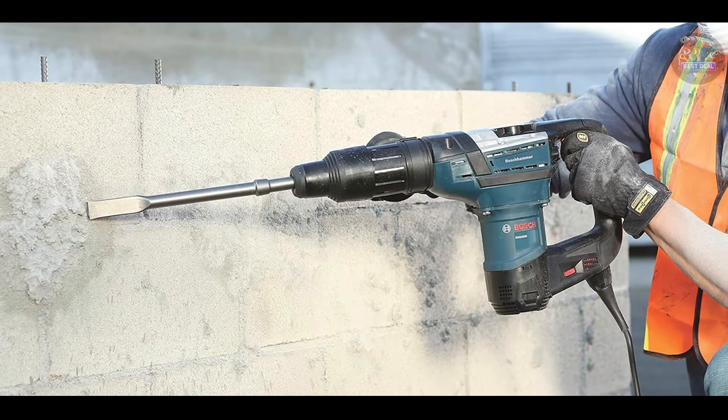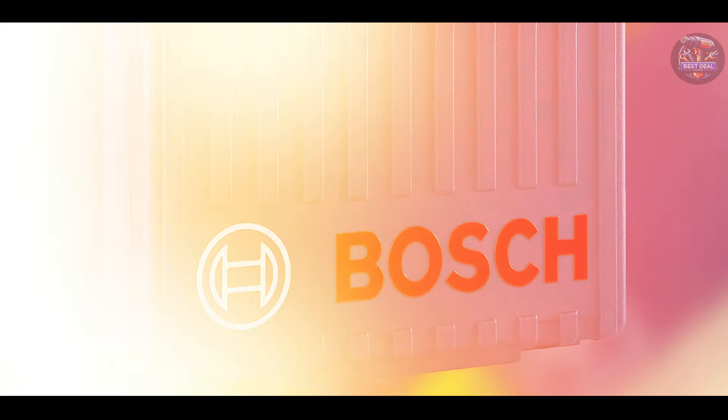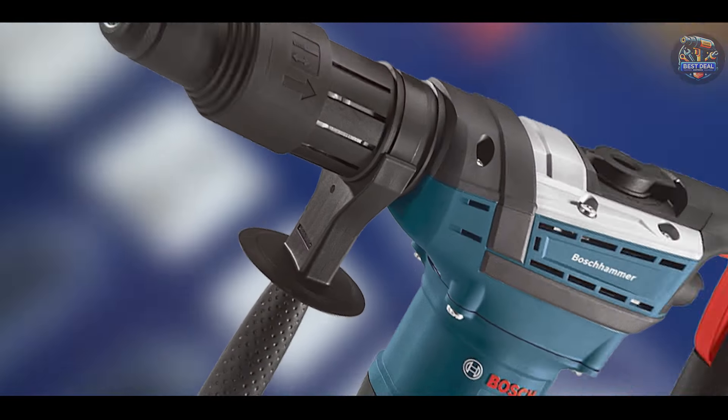Built with Bosch's legendary engineering and durable housing, the RH540M is designed to withstand the rigors of the job site. It's a reliable choice for professionals who require consistent performance and durability.